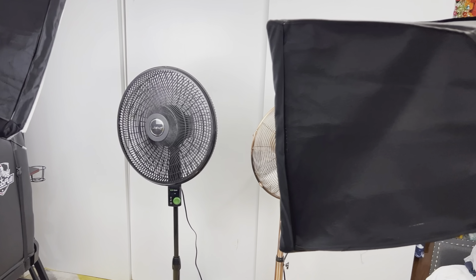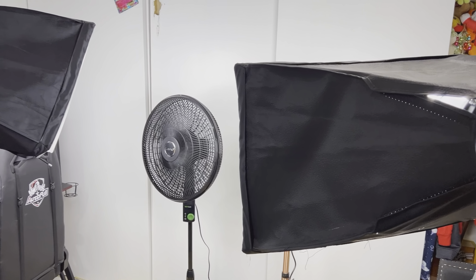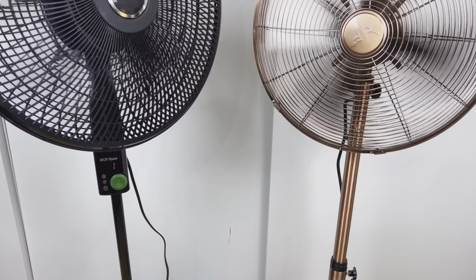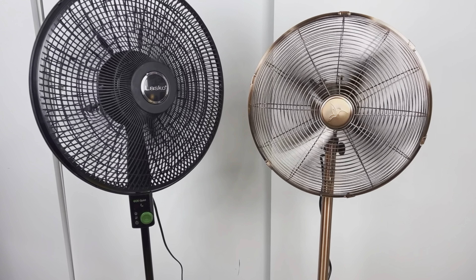These fans have similar power, at least at maximum speed. Both are very powerful, and I think the Vintage Fan turns slightly faster. However, keep in mind this is a 16-inch fan, while the main fan head of the Lasko Fan is actually 18 inches, so they both definitely push a nice amount of air.